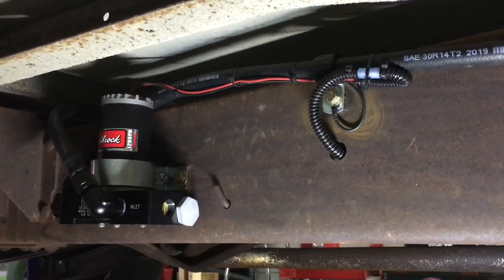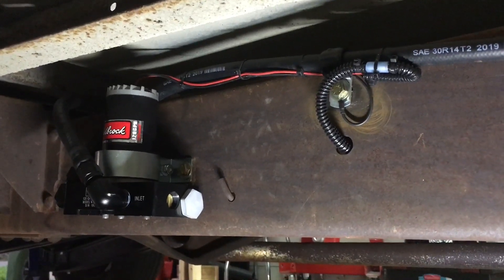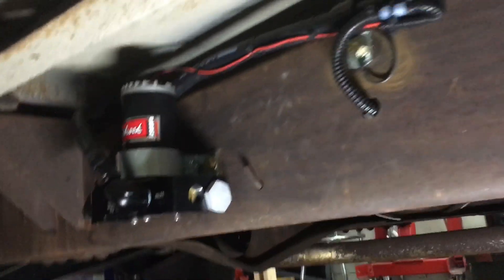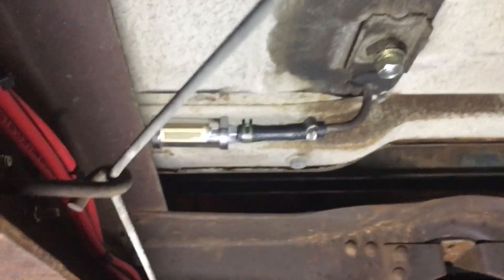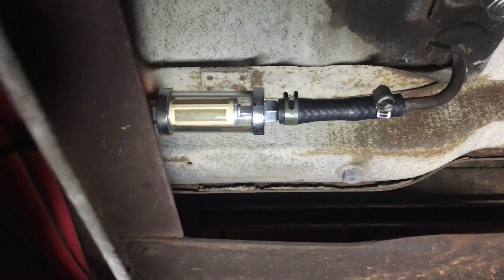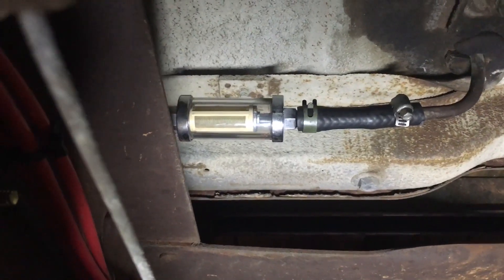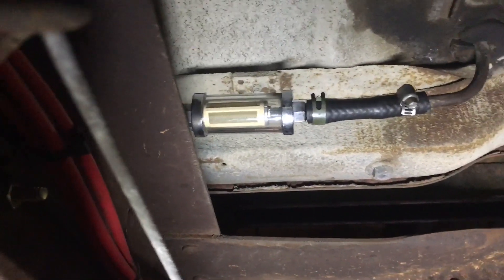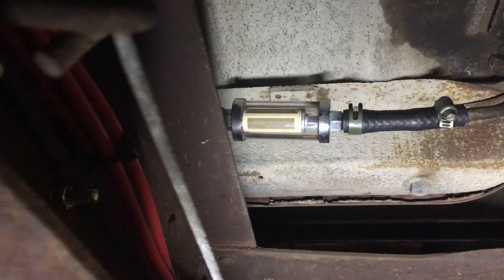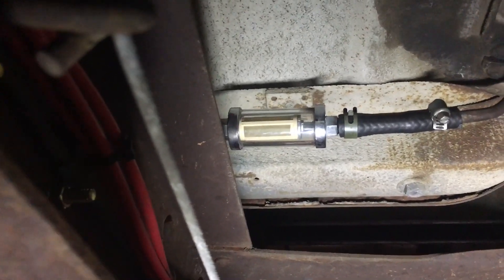Fuel system's mostly done. I got the inlet hose and filter installed, already wired everything up, and it is wired to a 40 amp relay. I'm using a glass filter — it's something I had laying around, plus I like to be able to see how dirty the filter gets. The only thing I need to do is clamp that down. I don't have a right angle drill — I'll probably get one very soon so I can drill a hole and put a clamp right there so that doesn't bounce around.